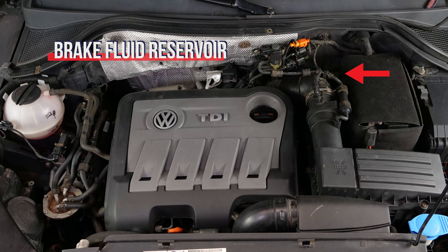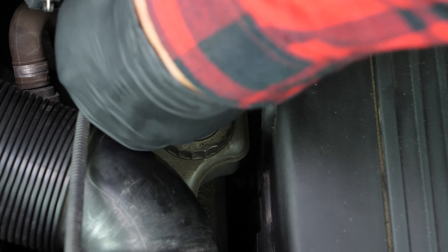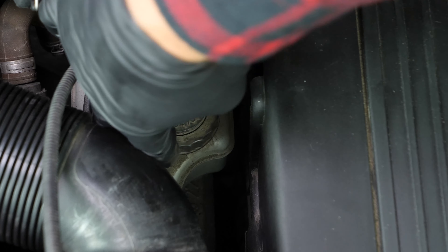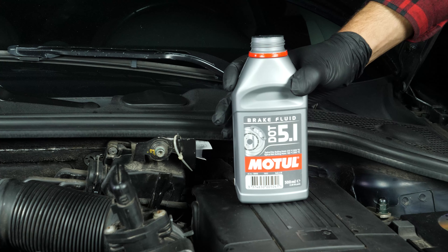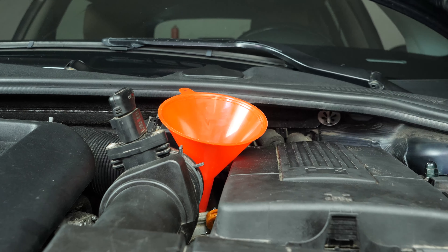The brake fluid tank also contains level indicators. When the level goes down, this leads to wear and tear on the brake rivets. Wear is compensated for by the pistons, which move further out, thus increasing the brake circuit. This allows it to include more fluid, and as a result there's a reduction in the brake fluid level. If the level is below the maximum, correct it by adding liquid.